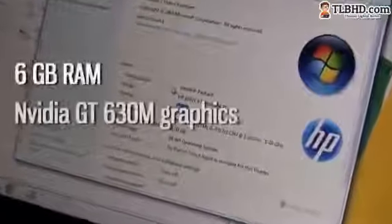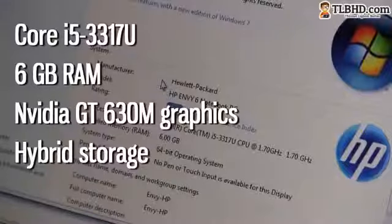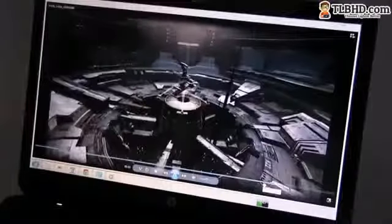As a proper Ultrabook, the HP MV6T is built on an Intel Ivy Bridge platform. To be specific, there's an Intel Core i5-3317U inside our test unit, 6GB of RAM, AMD Radeon HD 7670 graphics, and hybrid storage. This is in fact almost the top config you can get for this laptop. As a result, this MV6 is fast despite not sporting an SSD, and it will perform even faster after you get rid of most of the crapware HP bundles on it.